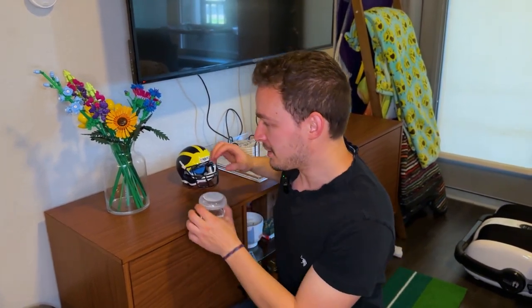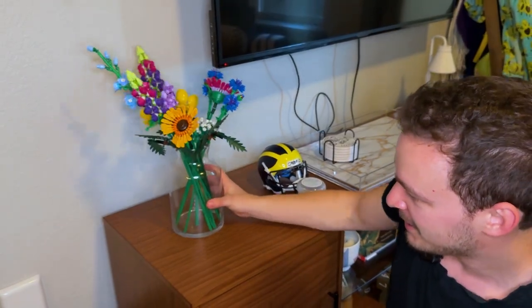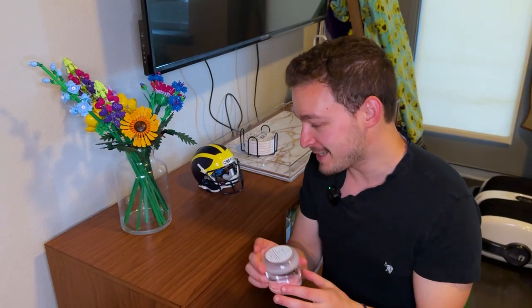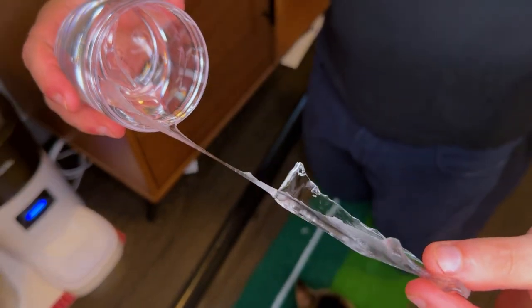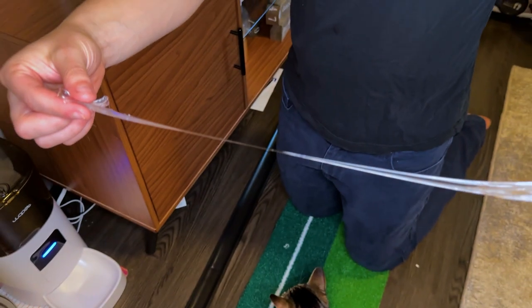Next up we have a product called Museum Gel. Basically this goes on the bottom of any vase or object you want to make sure doesn't fall over — it sticks it down completely perfectly. We have this vase of Lego flowers right here and it's very loose on our TV stand. If our cat hit it by accident it would fall over and probably break. It's a clear gel that's sticky and spreads apart super easily — almost like a cheese pull.